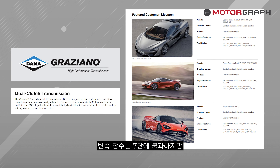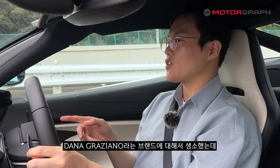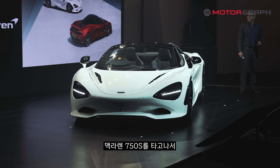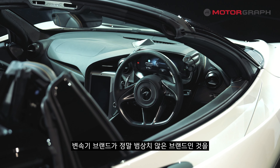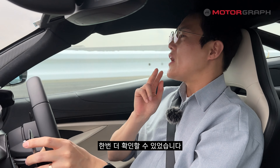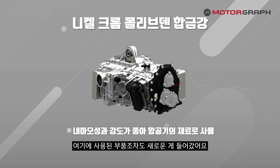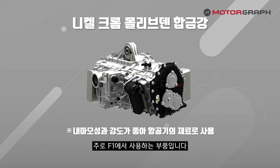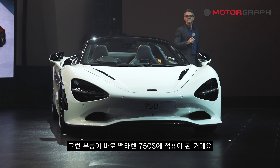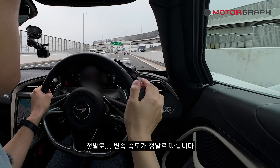I was honestly somewhat unfamiliar with the Dana Graziano brand before, but after driving the McLaren 750S, I can confirm it is truly an exceptional transmission brand. Furthermore, the components used here are newly developed — extremely lightweight yet highly durable — the kind of parts primarily used in F1. Those parts are directly applied in the McLaren 750S. The shift speed is genuinely astonishing.